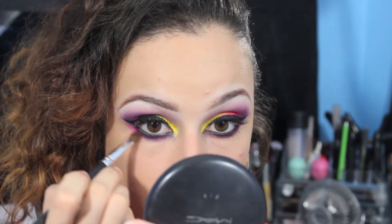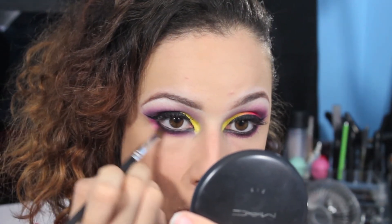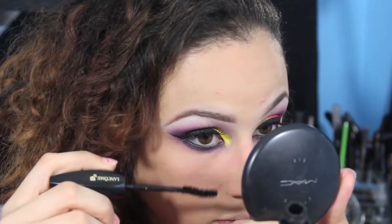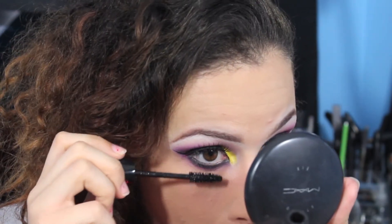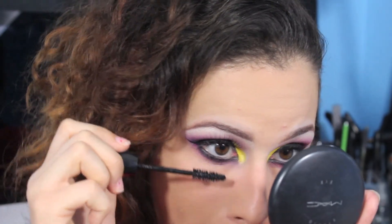Then I'm taking that neon pink color that we applied to the outer half of the lid and applying that to the lower lash line to blend out the harsh lines from the deep purple color we smoked out. And then some mascara to those lower lash babies.